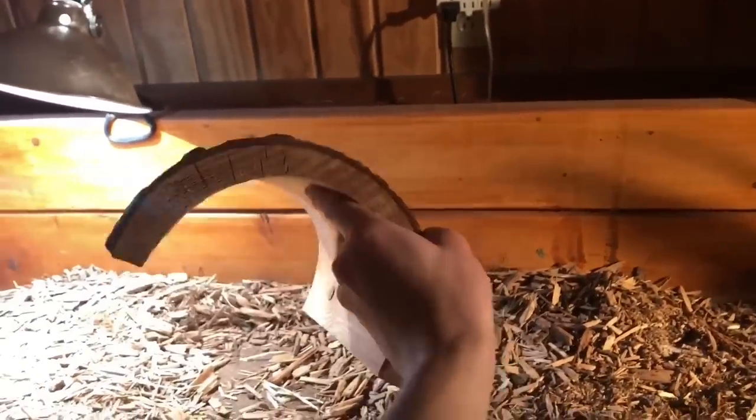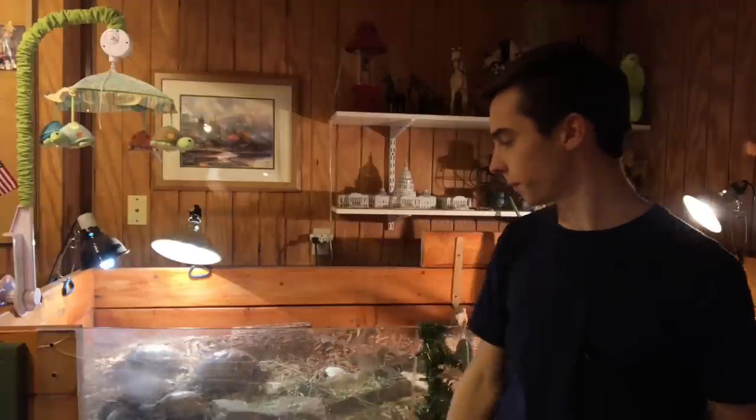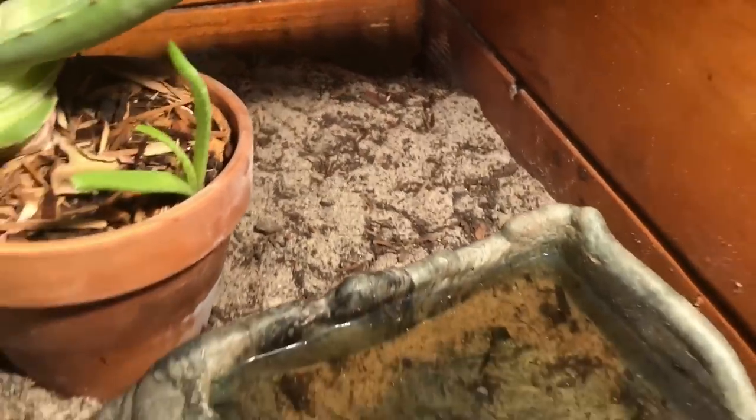For decorations, the first thing you need is a hide. I suggest half logs — they're pretty natural and tortoises tend to like them. Get the large half log because your Russian tortoise really isn't going to outgrow it. You can get a plastic one, a wooden one, or make one with two-by-fours. If you have more than one tortoise, have multiple hiding areas, or a really big enclosure. I have a little area behind the plant by the water bowl that I consider a hiding spot because it provides cover.